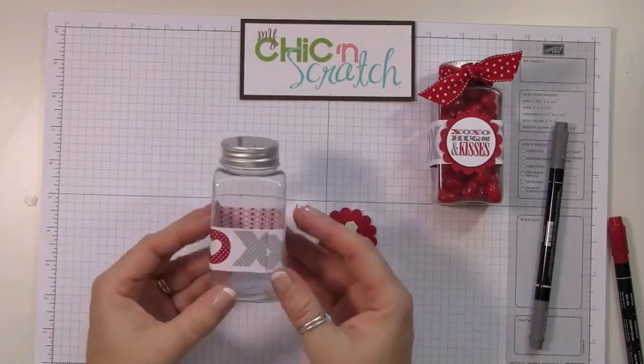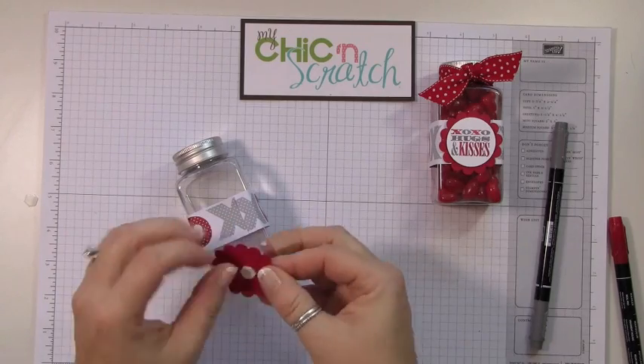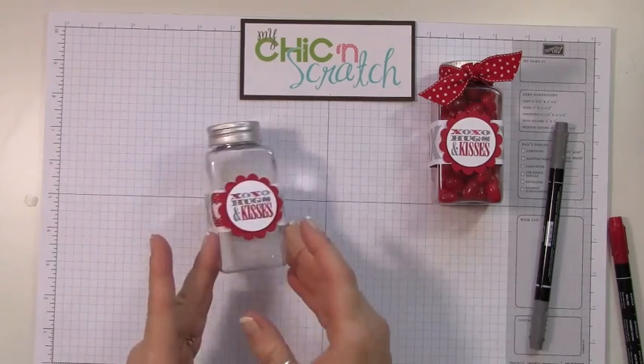Make sure when you're doing your bottle that the hearts are facing up. I caught myself attaching this the other day with the hearts upside down, so that's a thing to remember. Now we just need to add the ribbon.